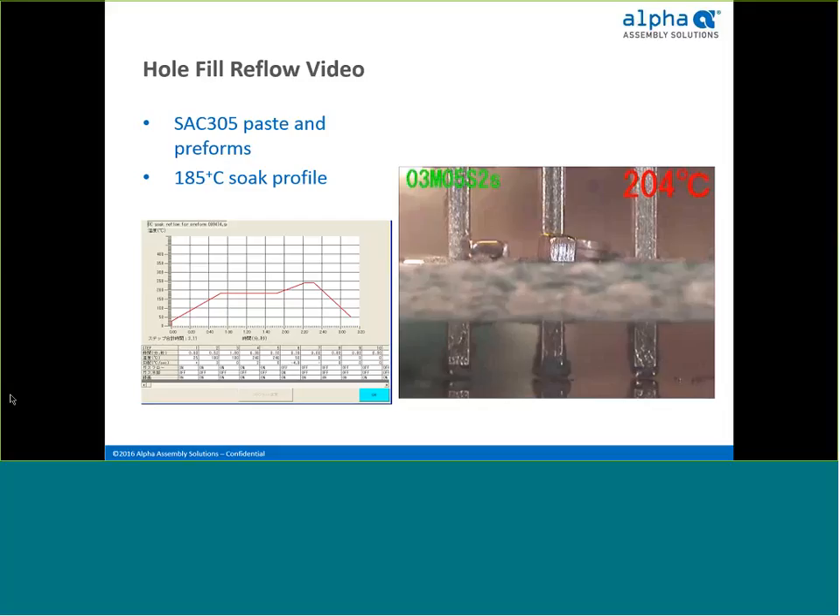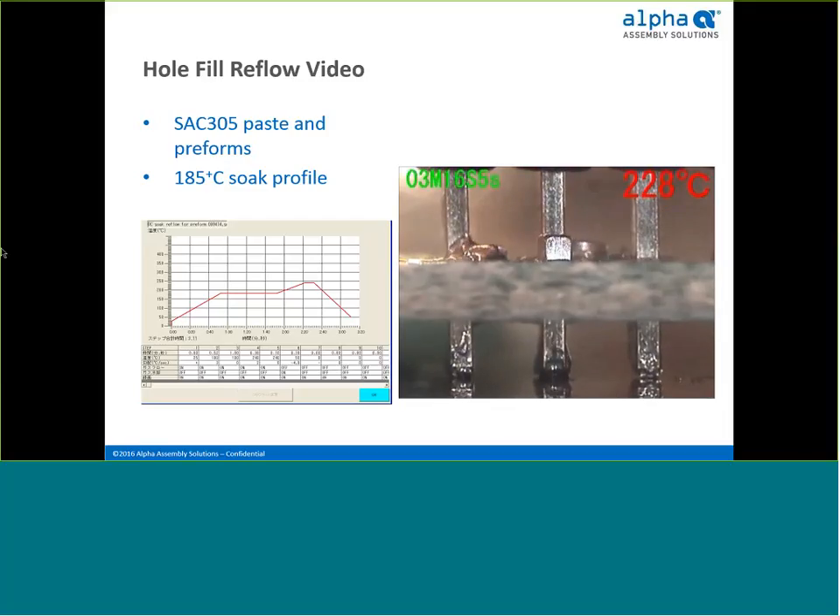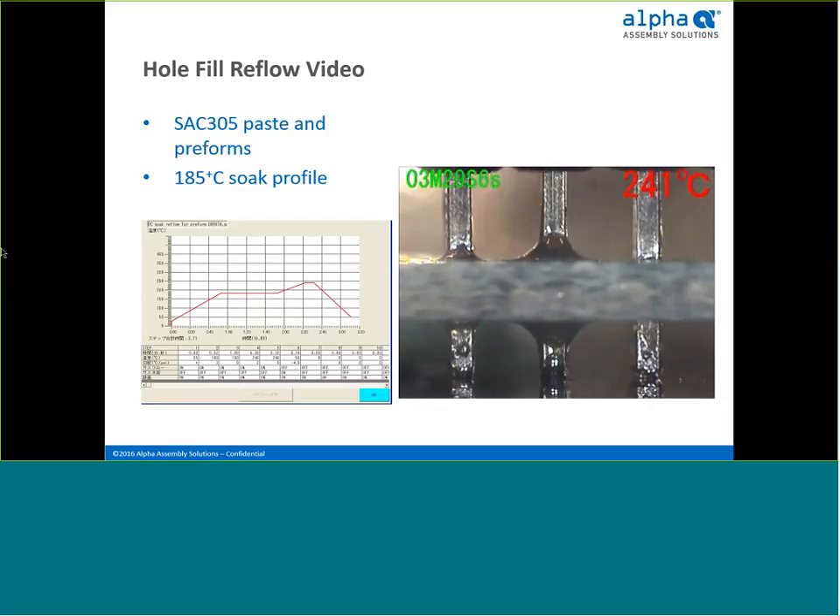Three pins are shown going through a board. The first pin on the right has no preforms. The one in the middle has two preforms and the one on the left has a single preform. This demonstrates the effect of having zero, one, and two preforms on solder volume. You can see the increased solder volume evident in the size of the fillet, as well as the symmetry of fillets formed on the top and bottom sides of the board. You can view this video on Alpha's website under preform products for a better view.